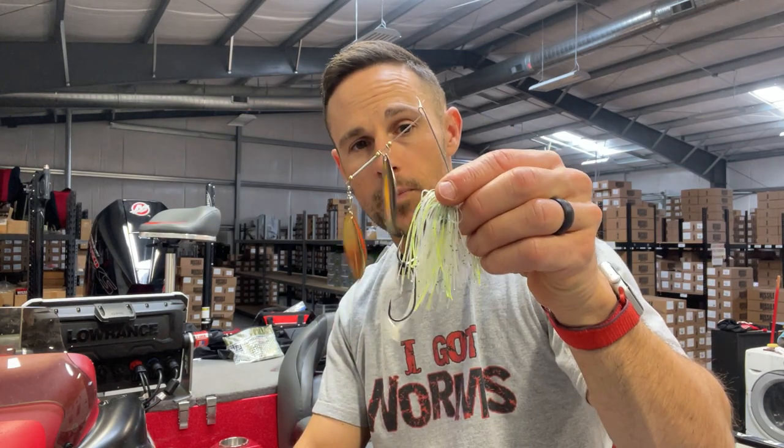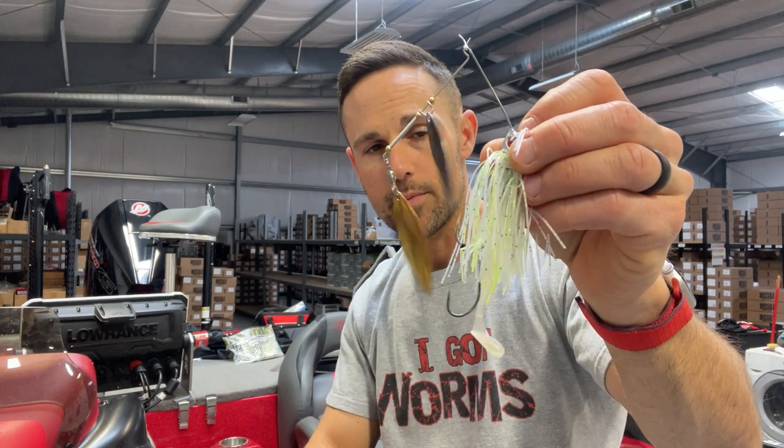I've caught a ton of fish during the shad spawn on a spinnerbait. It's my number one choice because it is a great indicator to see whether that shad spawn is going on in the area you're fishing. If you roll up to that bank first thing in the morning — whether it's riprap or grass or what have you — you throw that spinnerbait and you get that trail of shad following it, then you know it is on. If you make 8 or 10 casts and you don't have any shad following your spinnerbait, you're probably not getting bit either, and you want to start putting it in faster and covering more water or bounce to another area.